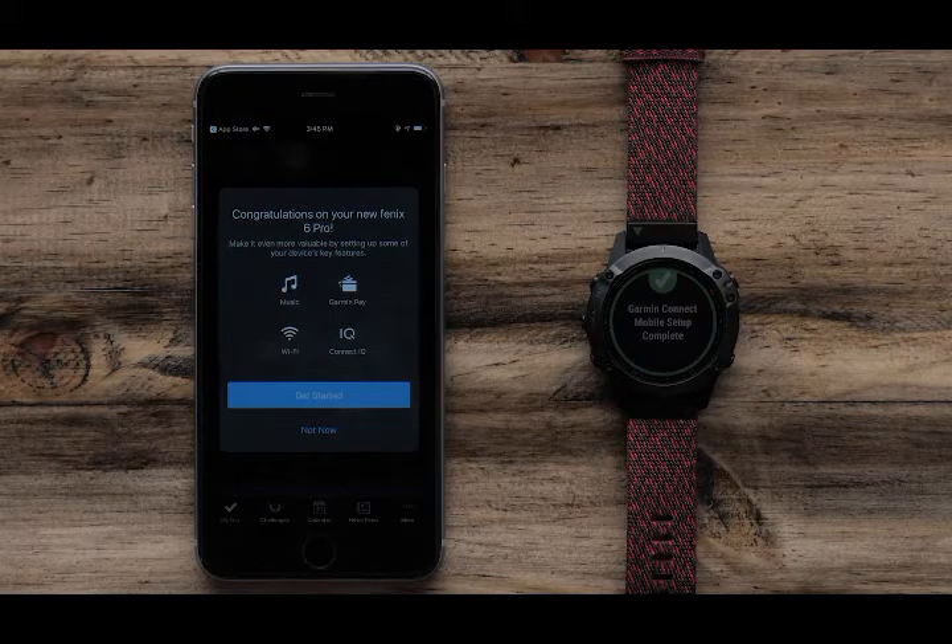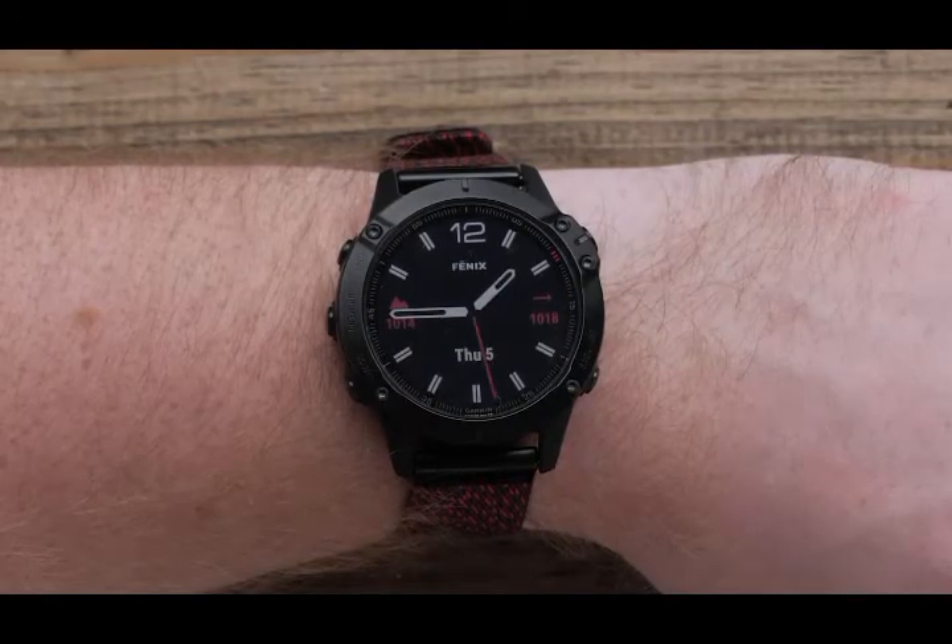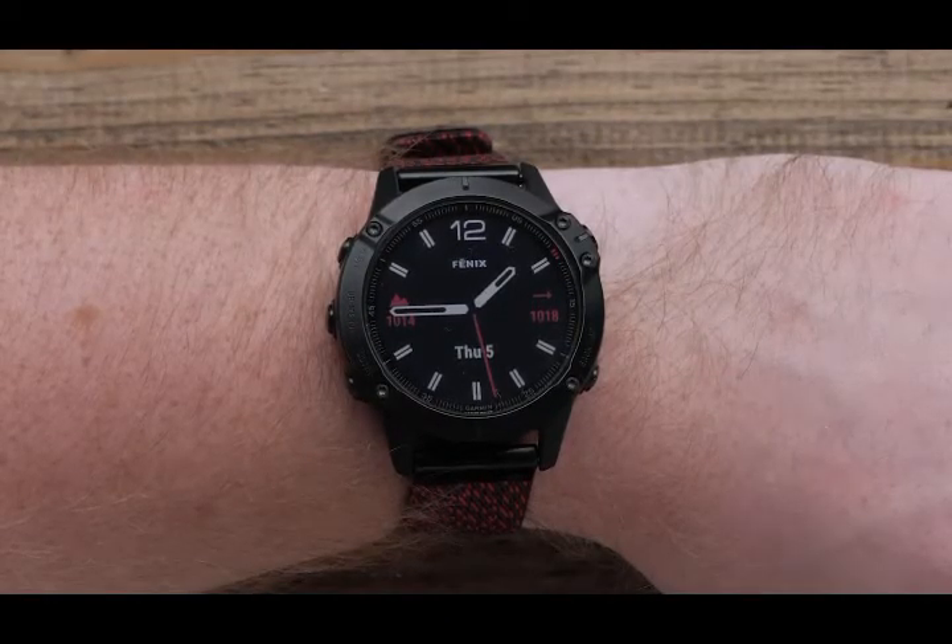Now that your watch and phone are paired, your Fenix 6 will display the watch face with the date and time. At this point, we would recommend you fully charge the watch.